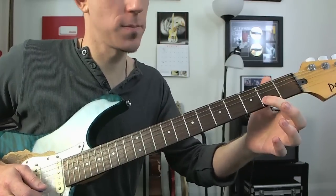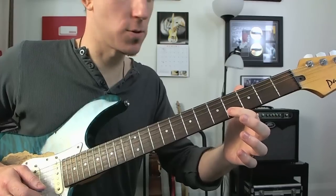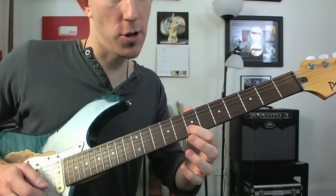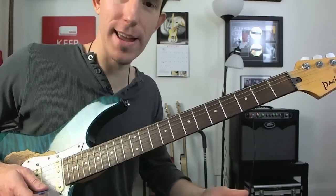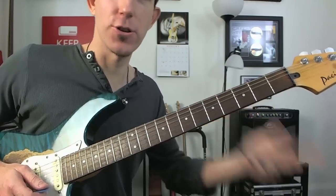We're going to go up a tone, which is two frets, then another tone — another two frets — then a semitone onto the fifth. And then from there: tone, tone, tone, semitone. So that formula is: tone, tone, semitone, tone, tone, tone, semitone.